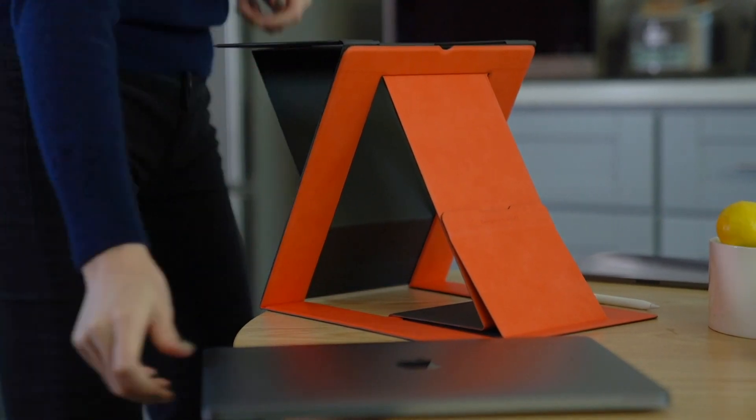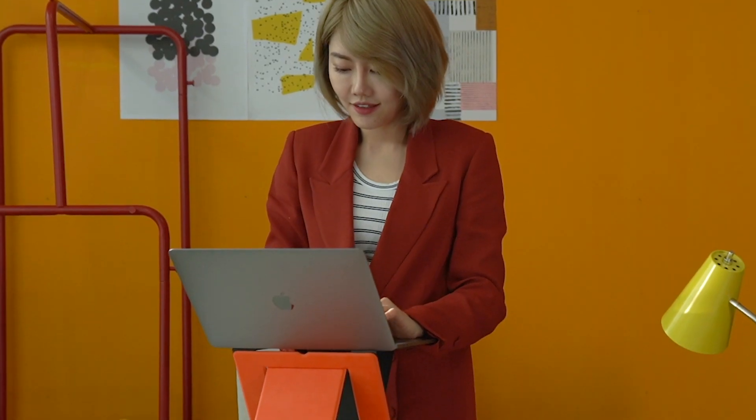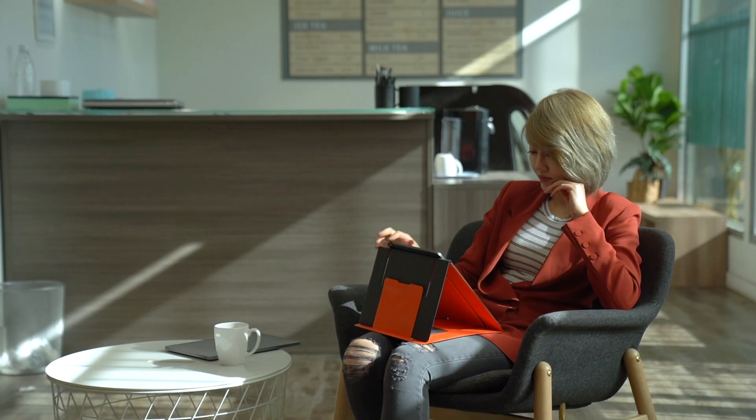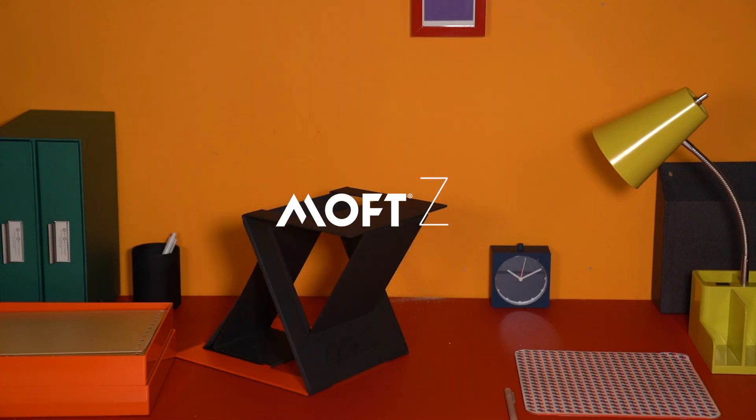a new way to lift your body, your laptop, and your working spirit. Transforming anywhere, at any time. Back us now on Kickstarter.